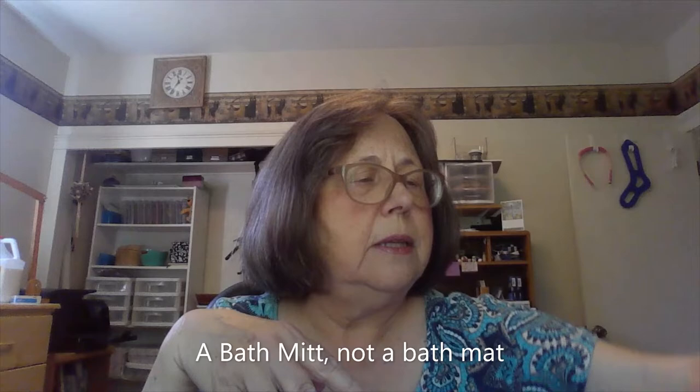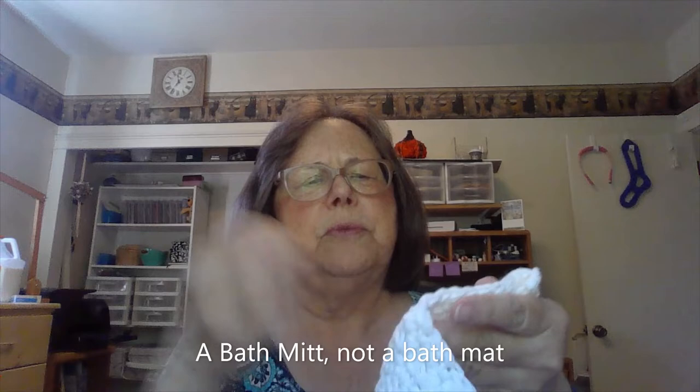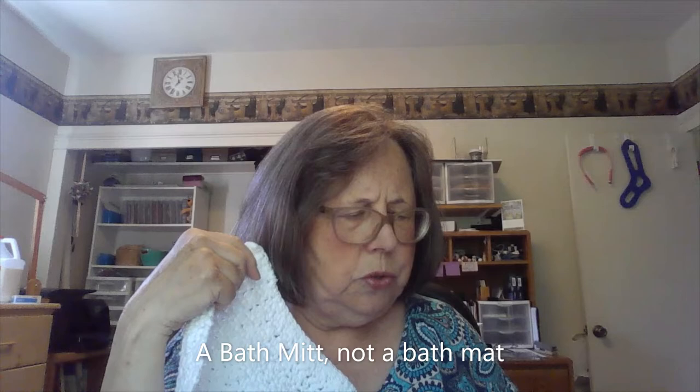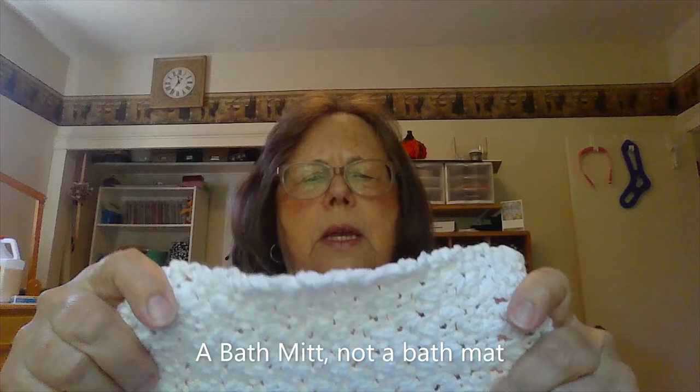Here's another one I made — it's been crochet week. This is made out of a regular lily sugar and cream cotton, and I think they call this one the vanilla grit stitch washcloth, because this is the one with the double and single crochets.